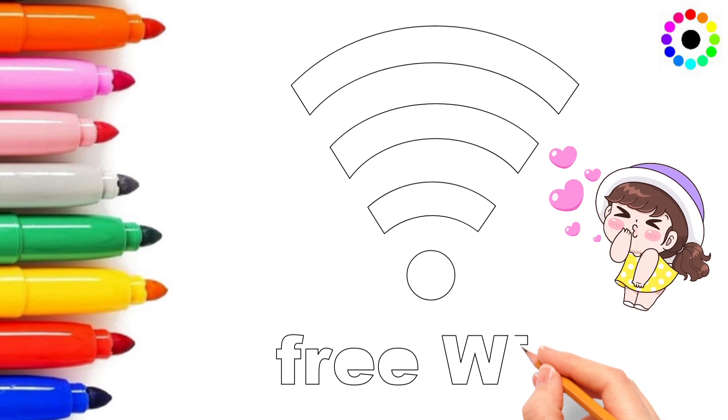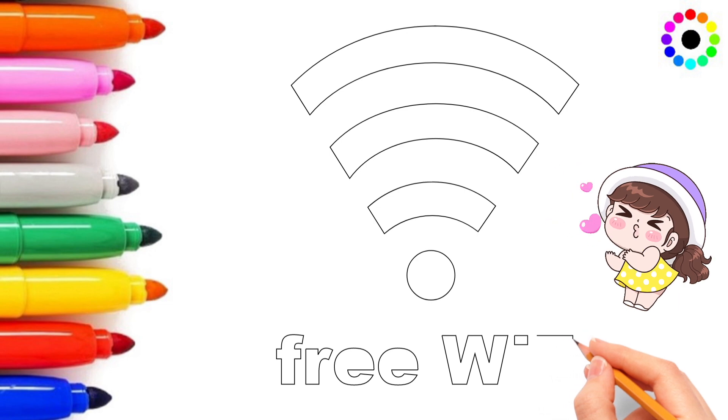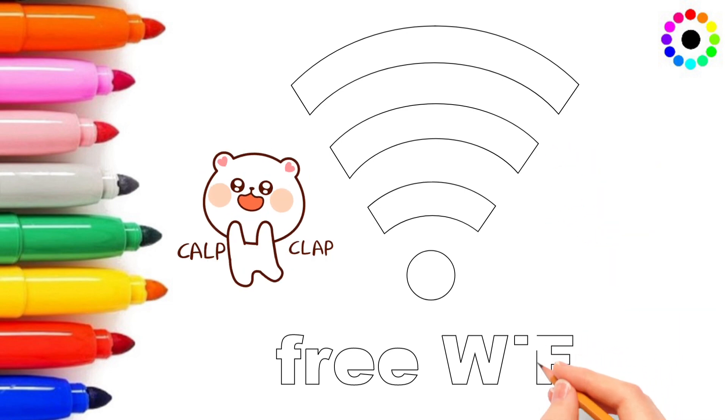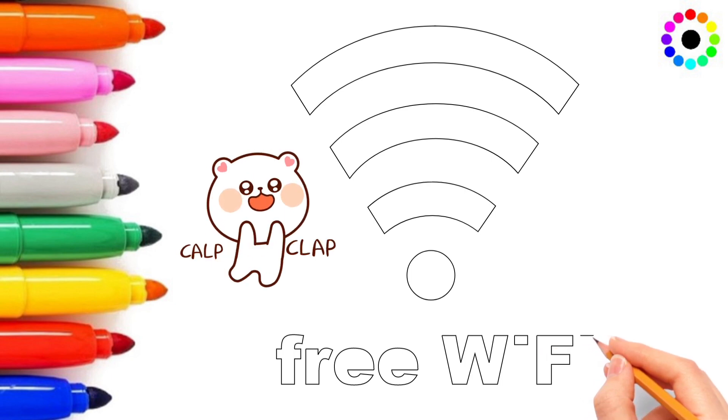Cartoon is telling your drawing is awesome. Cartoon is touring — I love you, I love you so much. Very nice, very nice. We are loving you. Cartoon is clapping, clapping, clapping, clapping. Cartoon is clapping for your drawing.